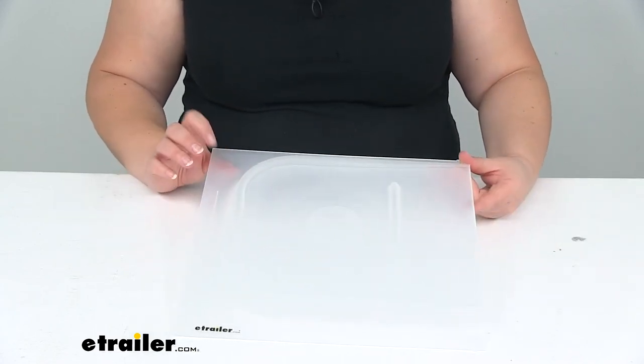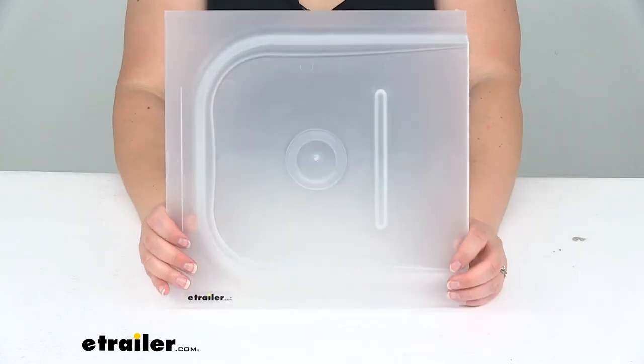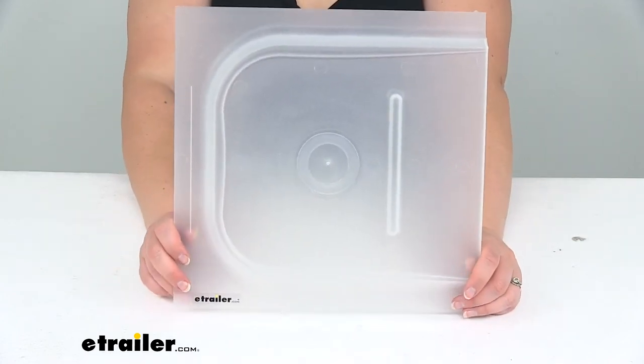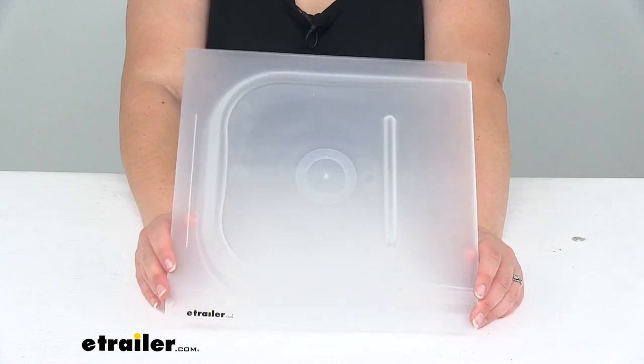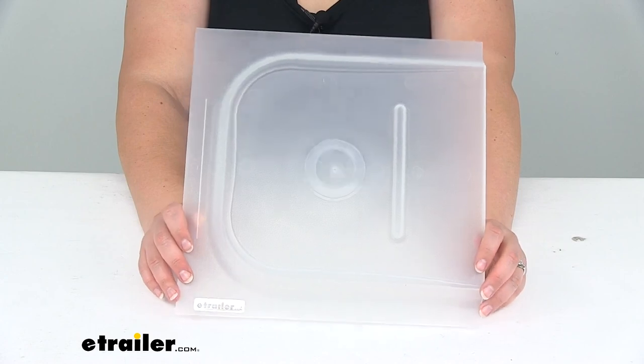There are other colors available including white, black, and brown. If you want to check those out here at eTrailer.com you can definitely find those. It does have a lifetime warranty, and that's pretty much going to do it for our look at the JR Products Screen Door Slider.